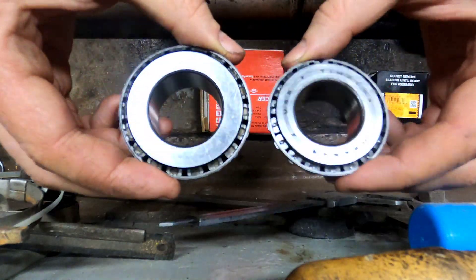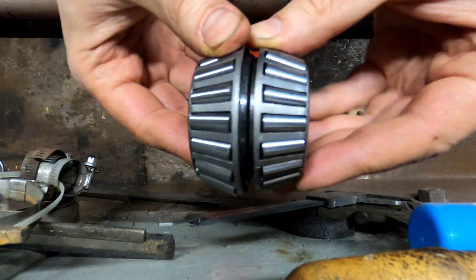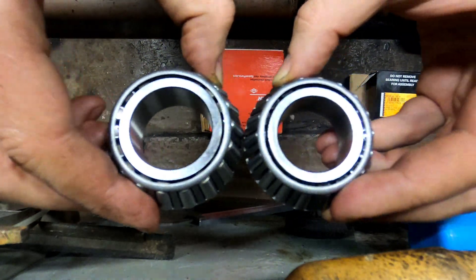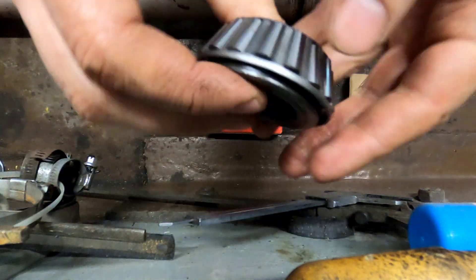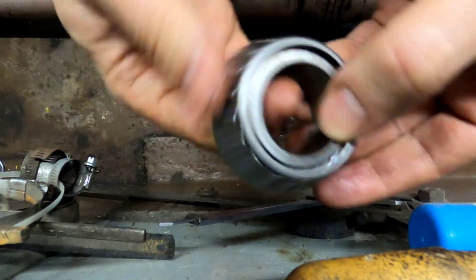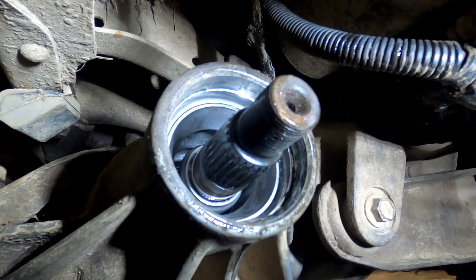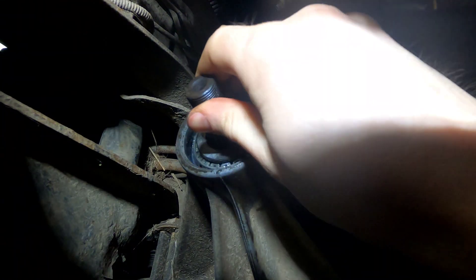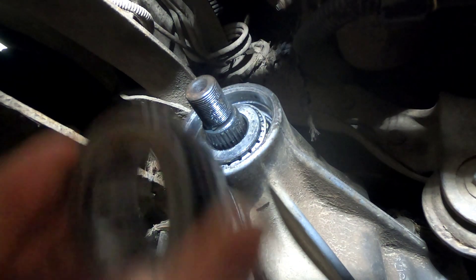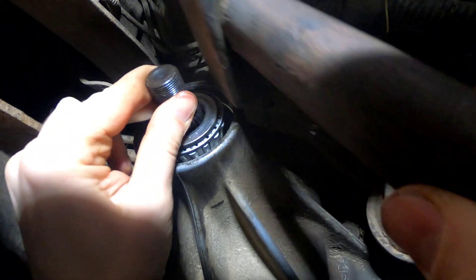Managed to order the wrong bearing — turns out ordering parts in the middle of the night is not the best idea. Happened to order the rear differential pinion front bearing instead of the front differential's front bearing. Back to the computer to search for the correct one. Three days later, assembly time. The correct bearing fits perfectly, just needed to use the old bearing for hammering the new one in. The new one feels much better — no movement to the sides whatsoever.